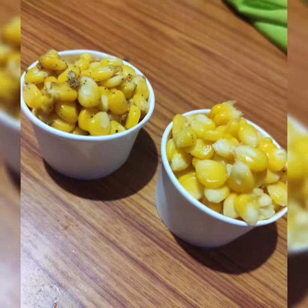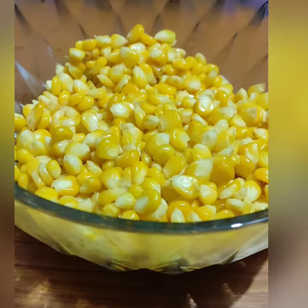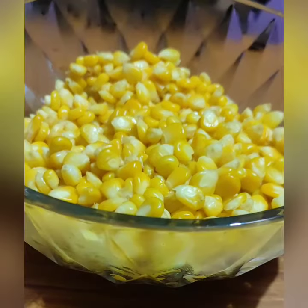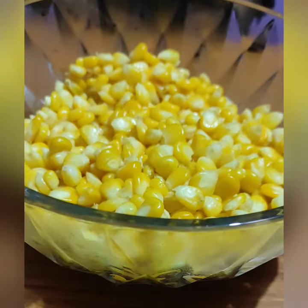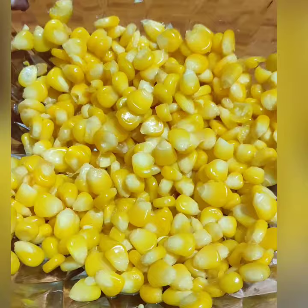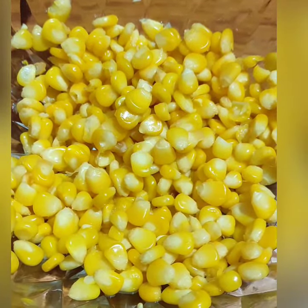Welcome to Fantasy Kitchen. We will see the sweet corn and pepper corn. We will add 1 or 2 pieces of sweet corn and put it in the cooker.